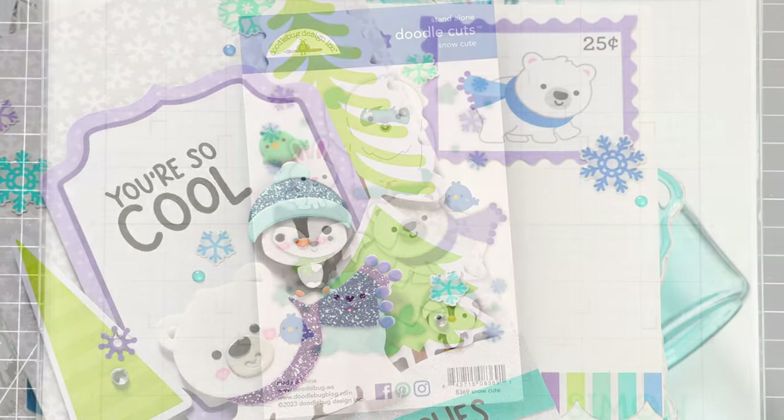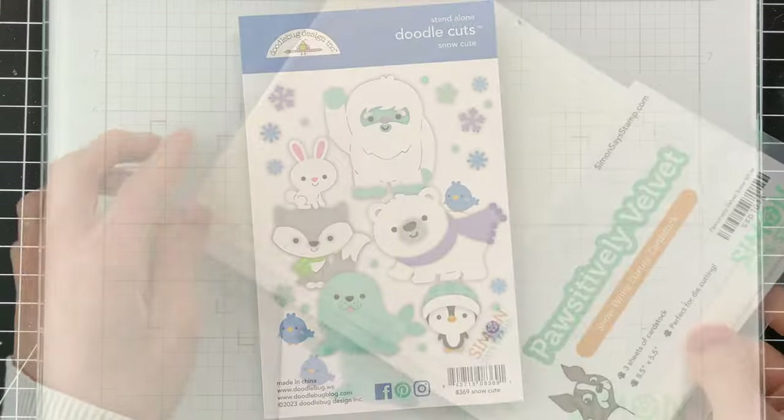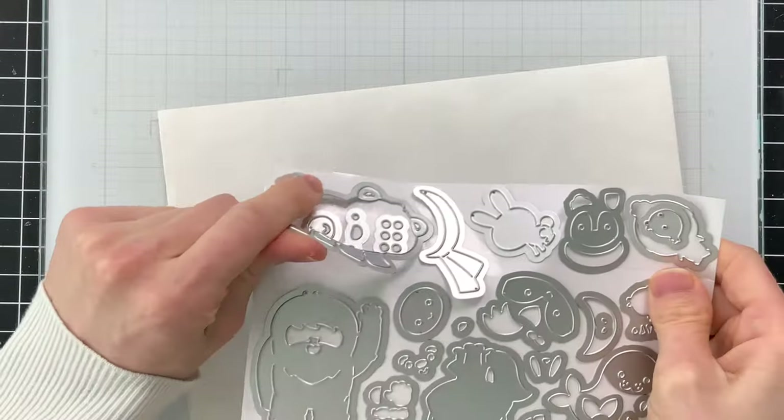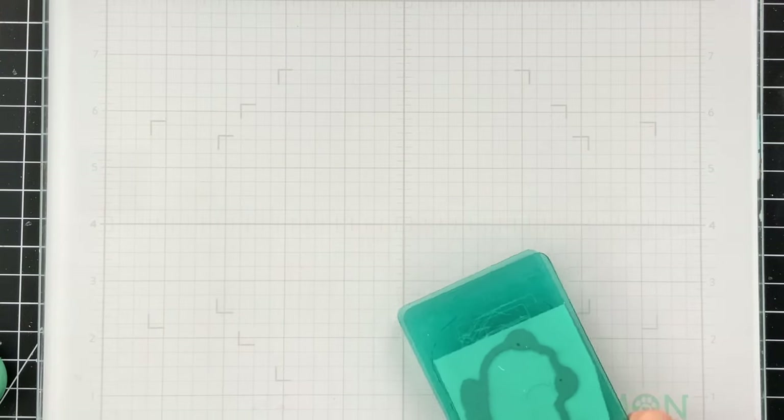I'm going to start first with the Snow Cute die set. This die set allows you to make these darling critters and it comes with all of the die pieces that you're going to need. I'm going to make these look like realistic critters by utilizing our Simon Says Stamp Positively Velvet sheets. These velvet sheets are super soft and luxurious and make great fur for critters.